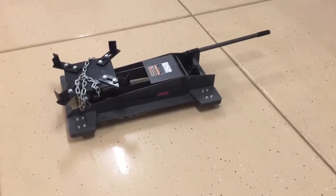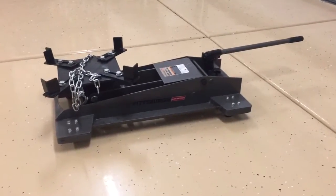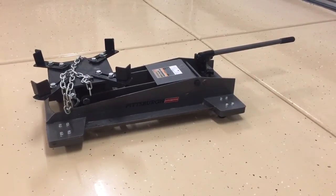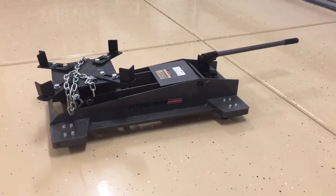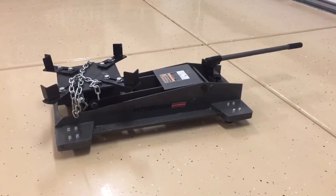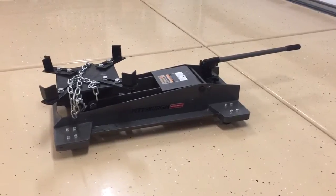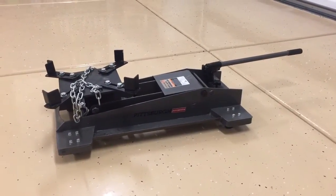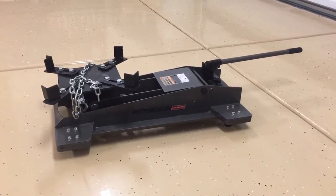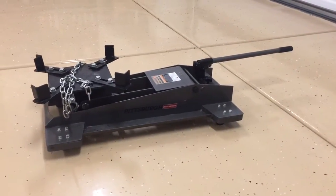Hey guys, Danny Johnson here. Today I wanted to talk about this 800-pound transmission jack that I've had for a little while now. Picked it up at Harbor Freight and it's been a lifesaver in many cases. I've done a few automatic transmissions with this and even a standard transmission — I used it to help line it up. I was actually able to remove and replace the F-150's transmission and transfer case using this, doing the lifting and lining up alone.